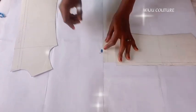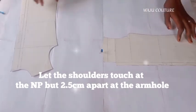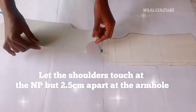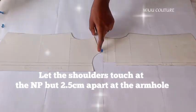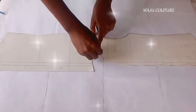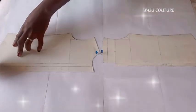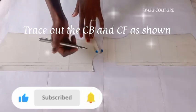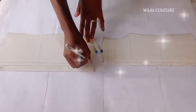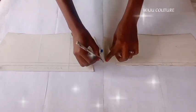My shirt block — let the shoulders touch at the neck point, about 2.5 centimeters apart at the armhole, so you can be able to incorporate your sleeve when you're ready to do so. I am using a classic shirt block; you can as well use it, or you can use a casual shirt block.